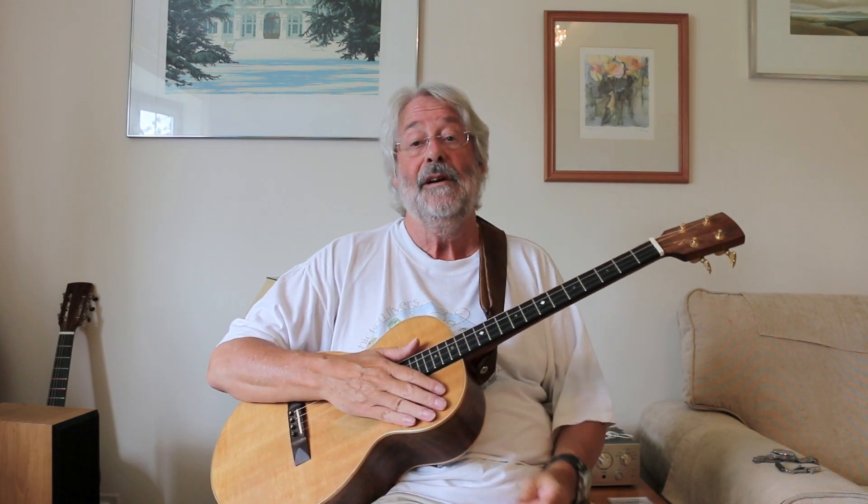This guitar was made in 2009 by my good friend Ian Chisholm, but my interest in four string instruments goes back a lot further than that.